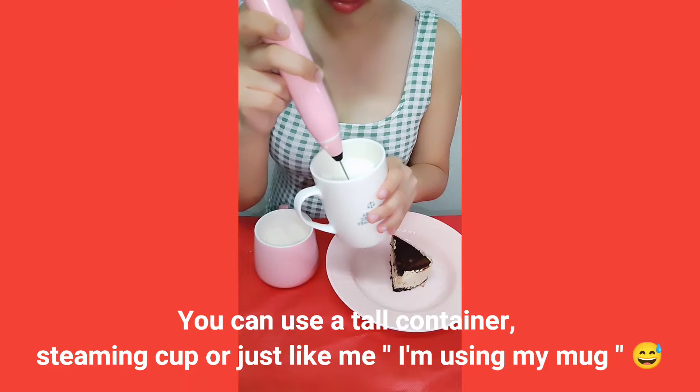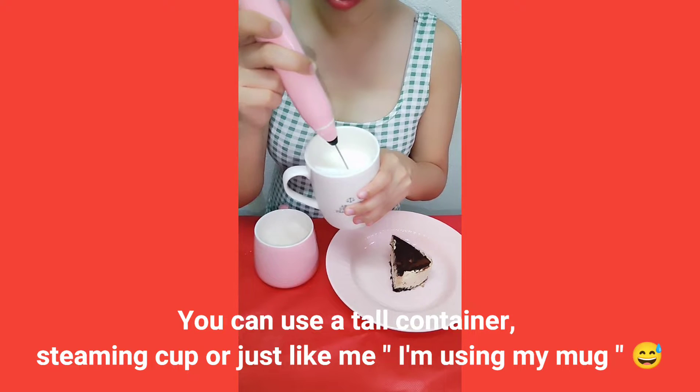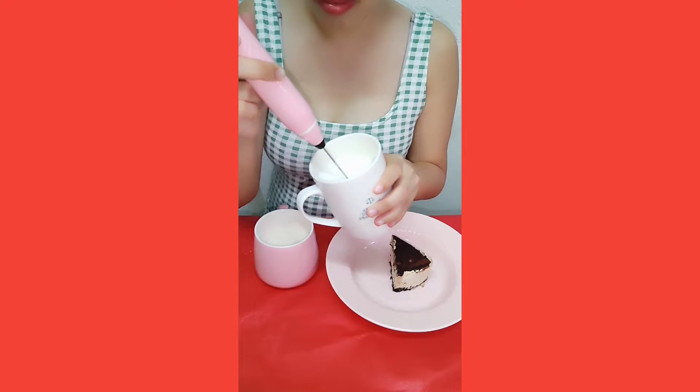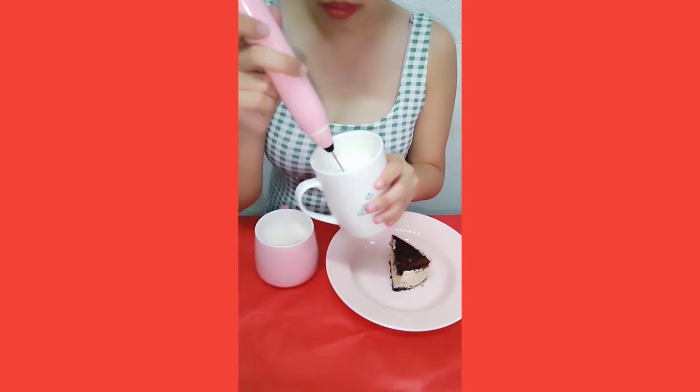Here is how to froth milk with a milk frother: place the milk in a bowl container, hold the container at an angle, and turn on the frother. Move the frother up and down until foamy bubbles form, then tap the container on the bottom to break down any bubbles.